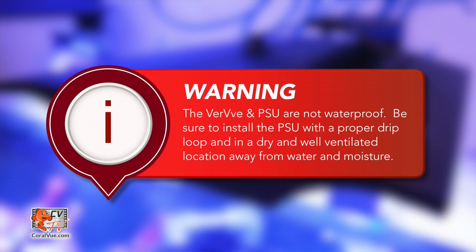Before we install the fixture over our tank, there are a couple of safety guidelines that we must take into consideration. The Verve and its power supply unit are not waterproof. Be sure to mount the power supply away from water and high humidity environments with proper drip loops and proper ventilation.